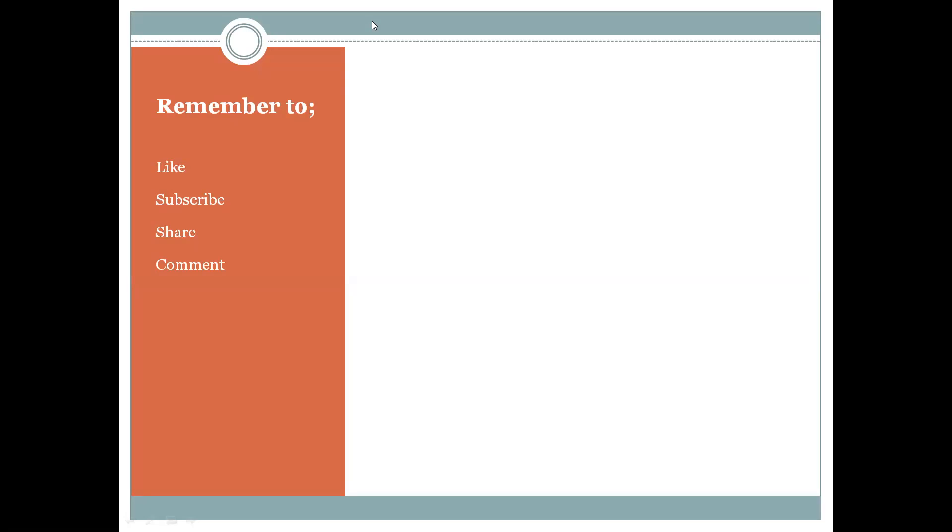Remember to like, subscribe, share, and leave a comment in the comment section below. Have a wonderful day!